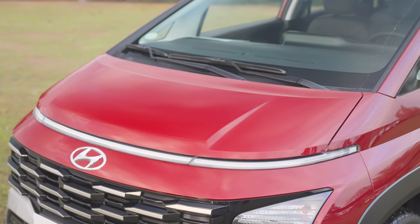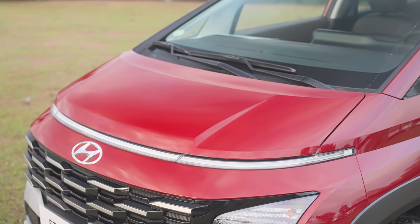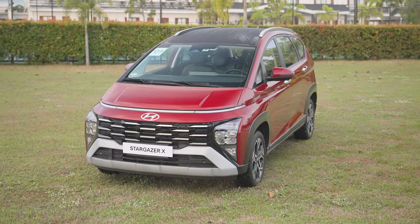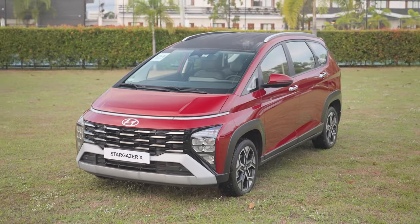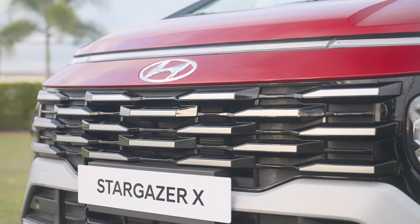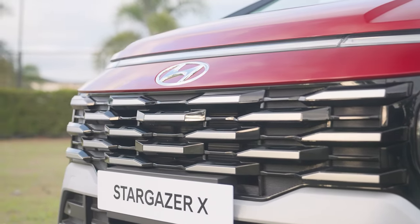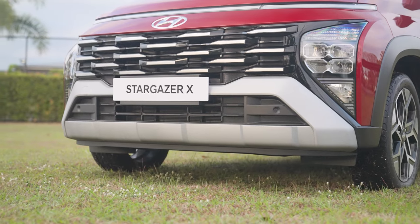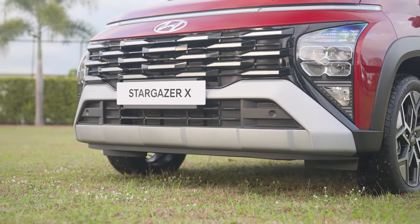Its hood now has a more sculptured look, with indentations or contours on each side, which gives the middle portion of the bonnet a more elevated look. Below it is a more detailed front grille with some bits slightly protruding. One would also find that its lower front lip or chin is now finished in a matte material.